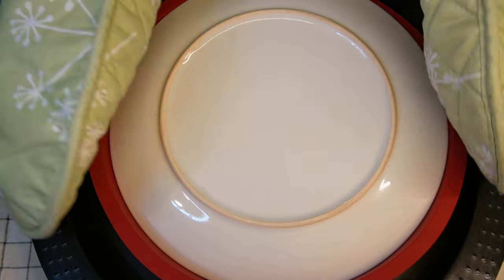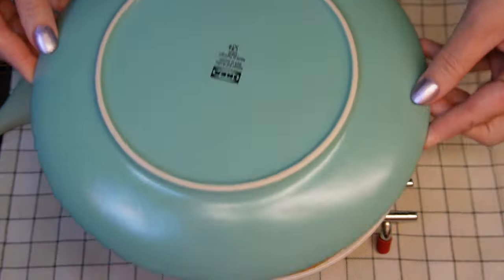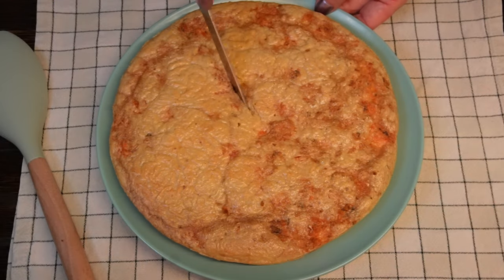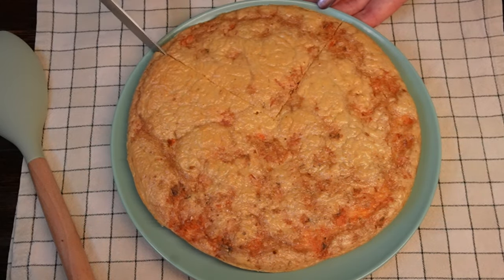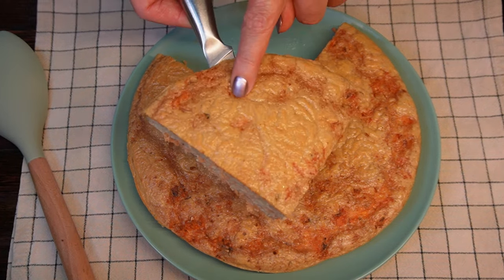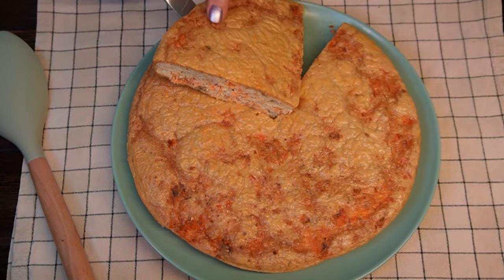Carefully transfer the pie to the serving plate — remember it is still hot. I prefer to remove the pie from the baking pan using two plates. If you want to do the same, just make sure you're wearing oven gloves and there's no liquid left in the baking dish. The pie is better served hot, but it stores well in the fridge for up to four days and you can reheat it in the microwave.